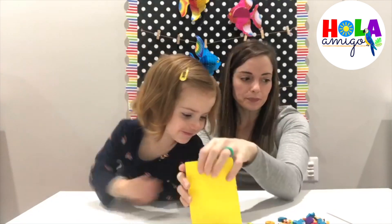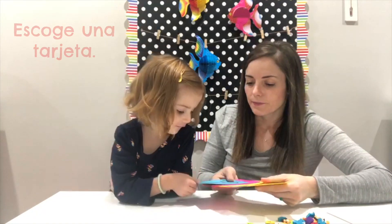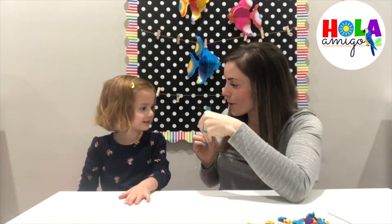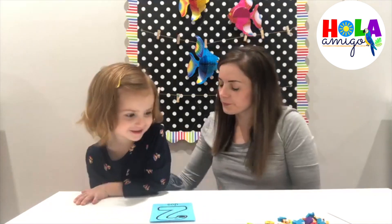¿Estás lista? Okay. Escoge una tarjeta. It's number 2. Very good, very good for doing the activity.